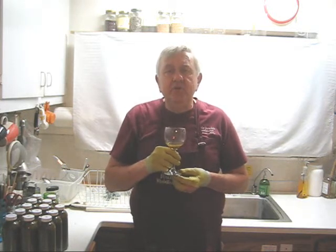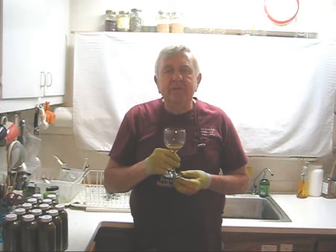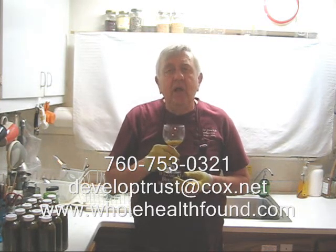I hope you like what you've seen, and if you do, please tell a friend. If you'd like to phone me, my phone number is 760-753-0321. My email address is developtrust@cox.net and my webpage is wholehealthfound.com. And if you own a Norwalk juicer and you want to upgrade it, I do sell all the parts you need to upgrade it so that you have the best juicer on the planet. I'll see you in the next video.